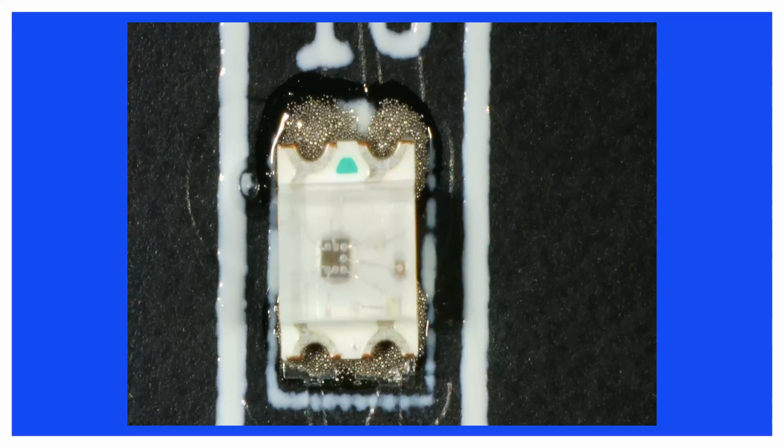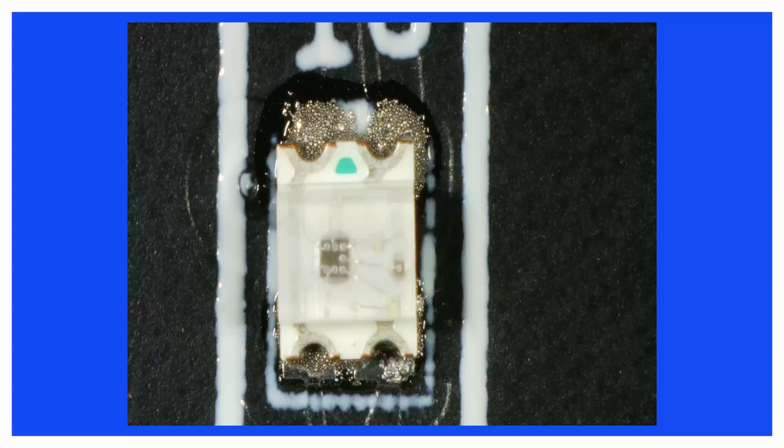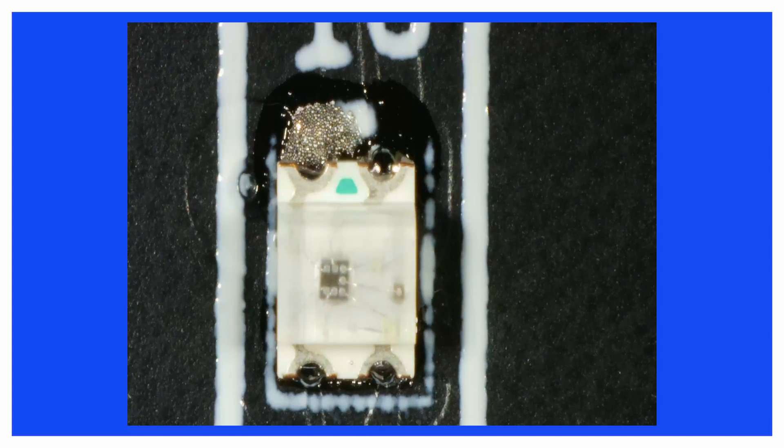As soon as the solder paste reaches the melting temperature, the LED self-centers perfectly.